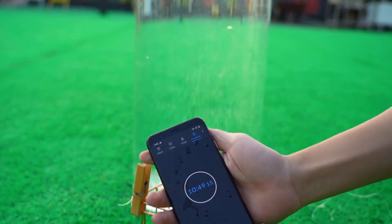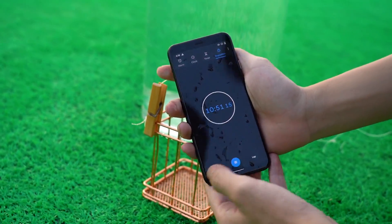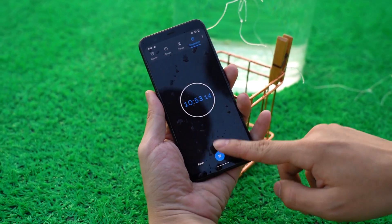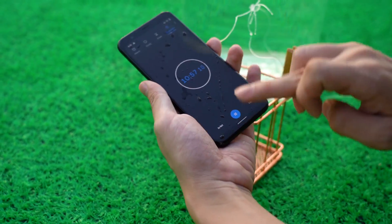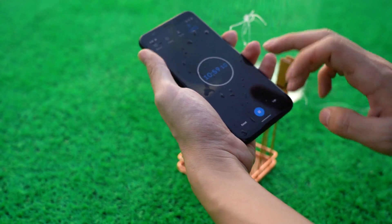We put the Pixel 4 in water 1.5 meters deep, and after 10 minutes we took it out. At this point the screen was still unable to return to the main interface. Let us look at its internal water intake.